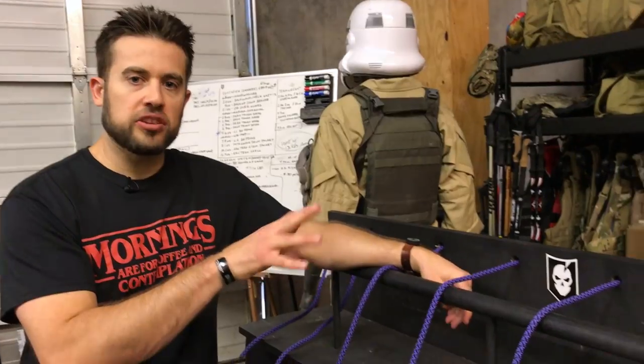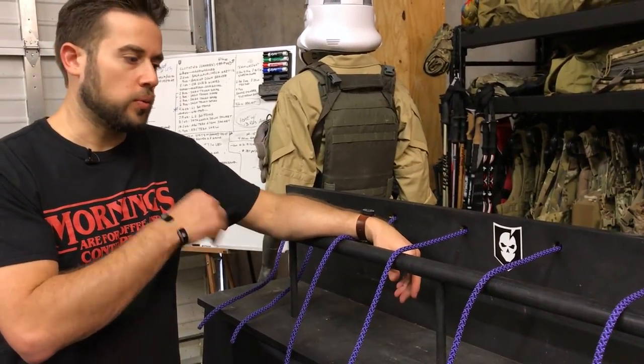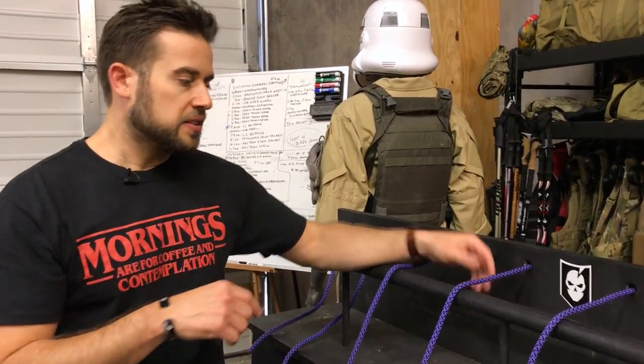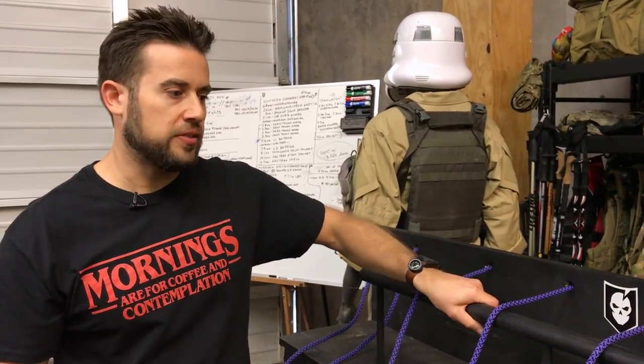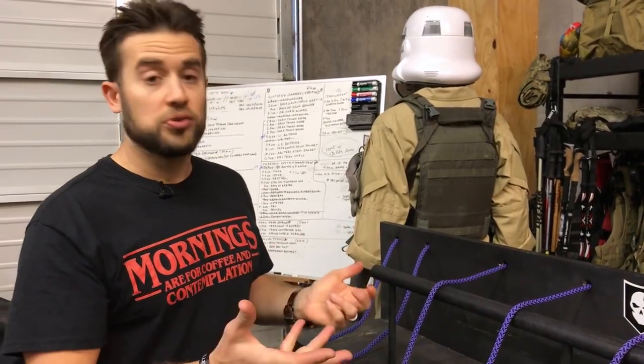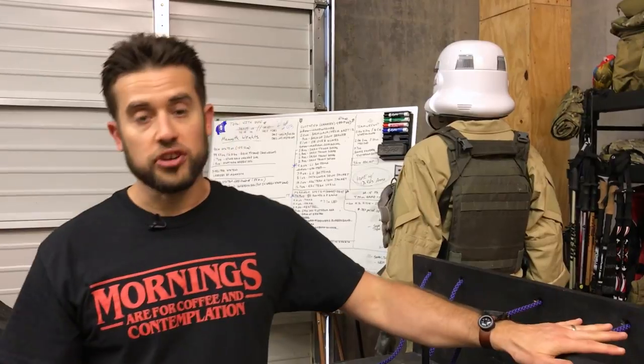One thing I wanted to highlight in Gear Tasting today is this knot tying board. This was a DIY project we did a long time ago on YouTube — we'll link to the article and video in the description. This is something you guys can make at home and it's a great way to practice knots, hold a knot tying competition between friends, or teach your kids.